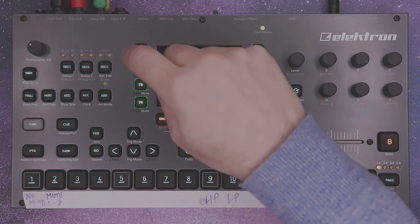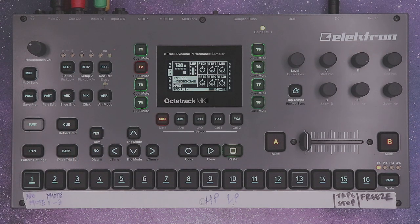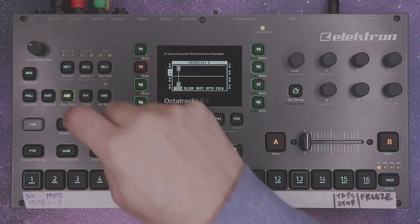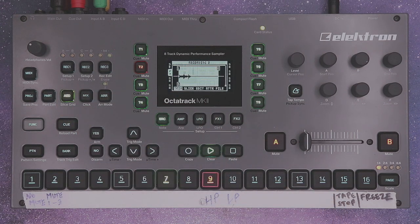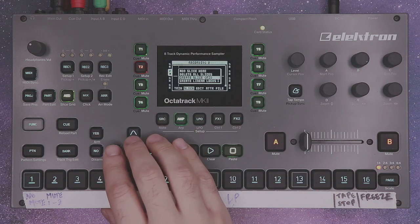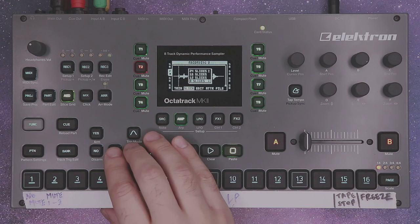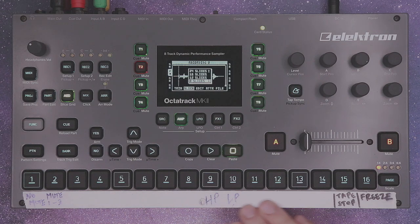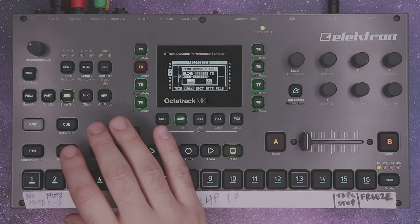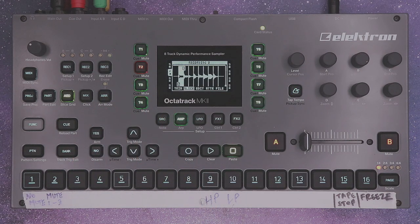Now return to your flex track. Press function yes to arm your record trig. Go into the audio editor so you can watch. There is our sample chain. Next go into the slice menu, hit yes, choose create slice grid. We want eight slices because that's how many samples we put in, evenly dispersed among the grid. Yes, align markers to zero crossing. There's our snare drums.